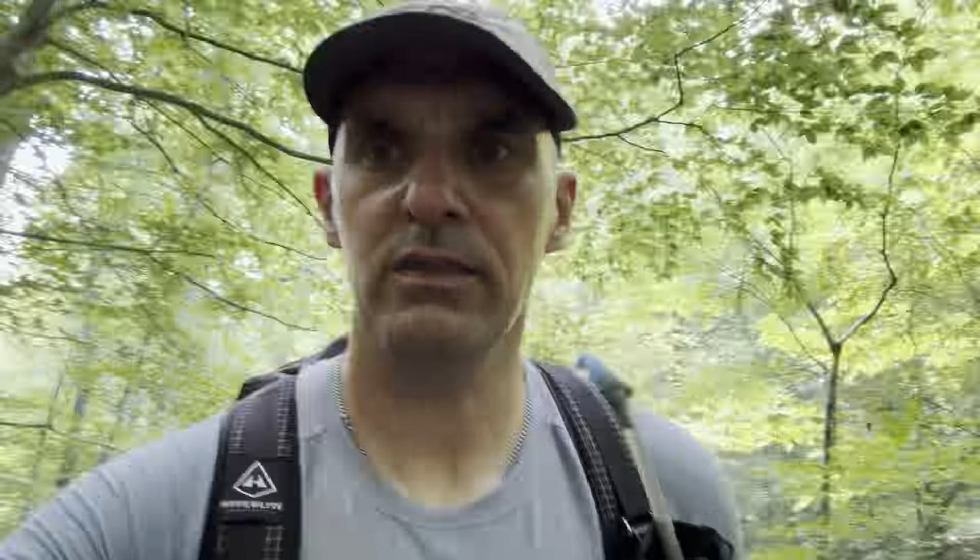The trail turns back into private property and they've got posted signs on either side. We're about ready to make a left and head back up toward the AT. We're about eight and a half miles in and it's a little after two o'clock, so we're making good time — moving a lot faster than I thought we would.